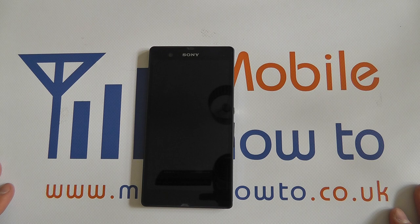So that's how to connect and remove a headphone or audio cable to the Sony Xperia Z.